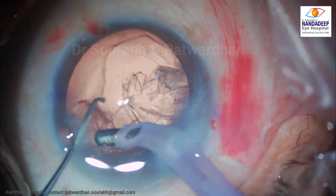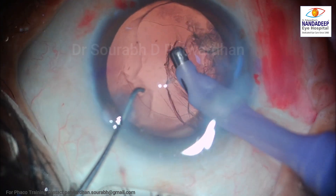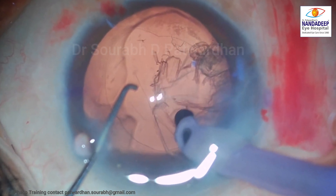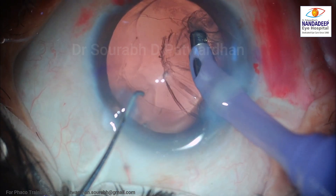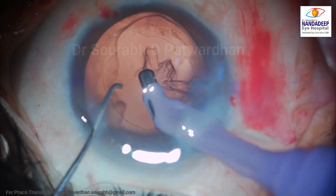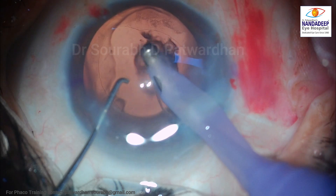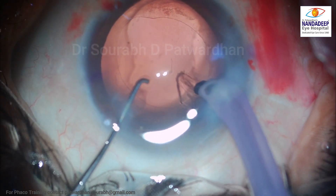And that's why I am a bit more observant here. You can see those folds in the posterior capsule showing the redundancy of the capsule, and those small debris behind the capsule. In such cases, I have to be extra careful because the IA probe might catch the posterior capsule and tear it if I am not observant.